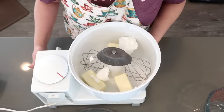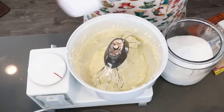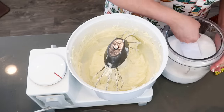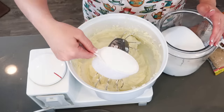We're going to combine the butter and the shortening together. That is creamed together, and now I'm going to add the sugars. We're going to need two and a half cups of granulated sugar and one half cup of light brown sugar.